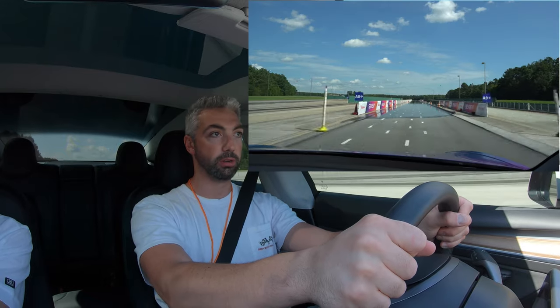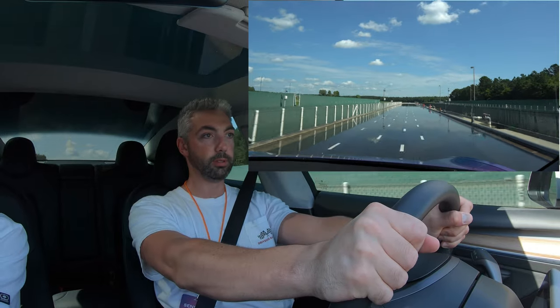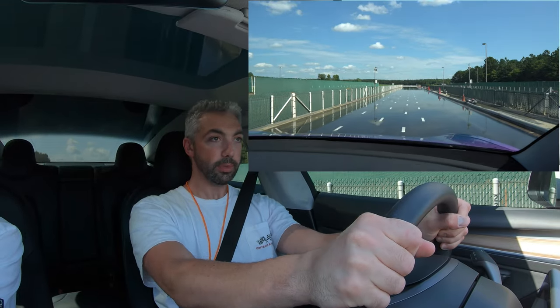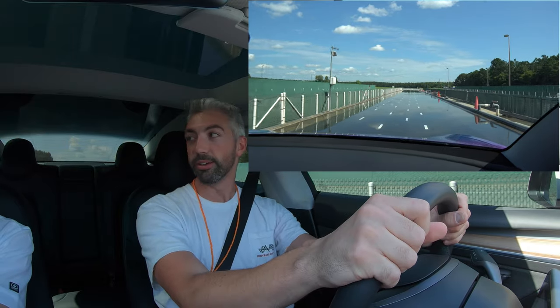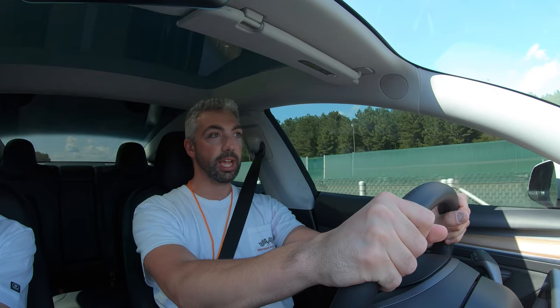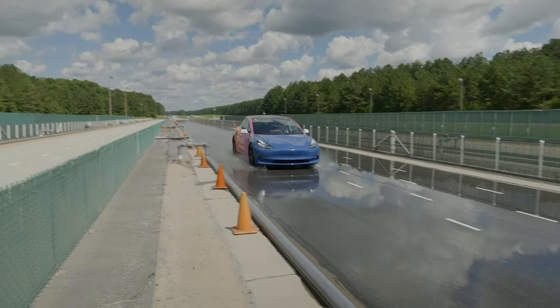We're ready to do a 50 mile an hour stop here, but instead of on the dry spot we're going to do it on the wet spot. So we're going about 50 miles an hour right now — I'm going to do a full lockup. Yeah, it's still super smooth. I felt just a little bit, but that's natural when you're on wet surfaces. There's no hesitation on it — it's good to go. When you stop, you're confident that it's going to stop.